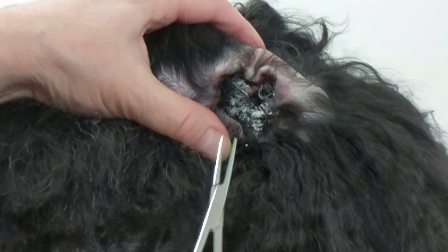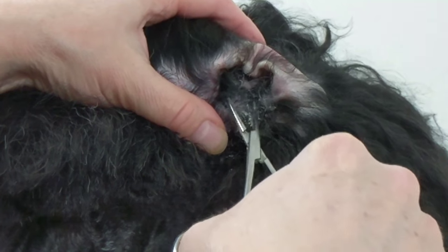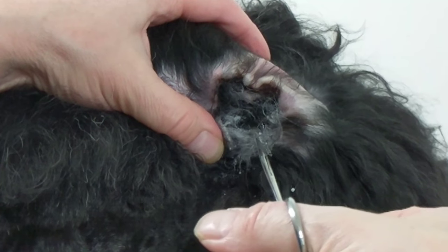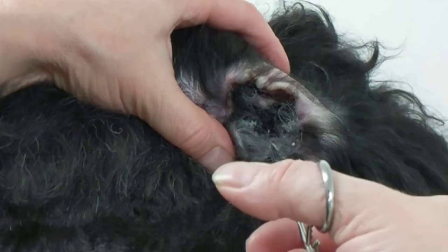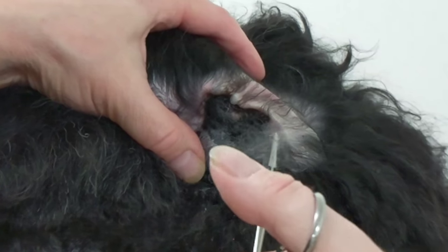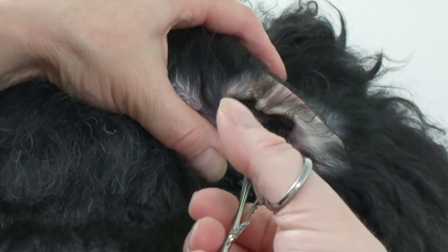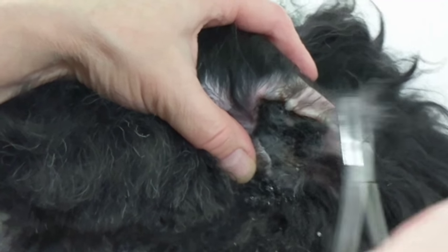I'm just going to pull out gently. If the dog cries, I'm not going to continue. Sometimes they might wince a little bit — some dogs are more sensitive than others. I'm just doing a very, very light pull. Never pull so hard, and never grab a bunch of hair at once — that'll hurt. Just do the loose hairs.